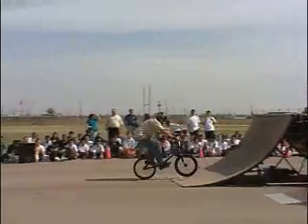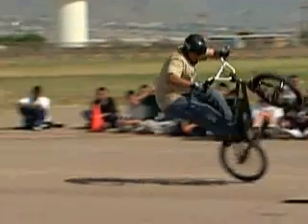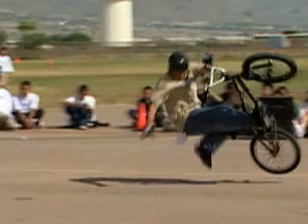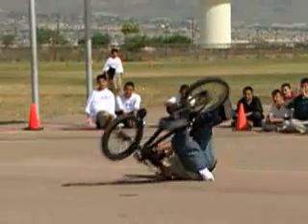Conversely, when a rider elevates the center of gravity, such as straightening their legs, the center of gravity extends too far from the board or bike, and inevitably the force of gravity overcomes the rider, leading to a crash.